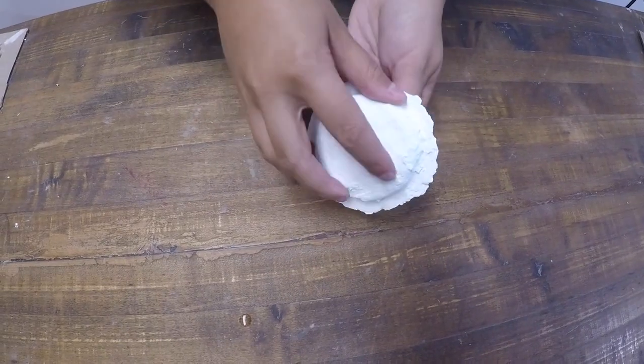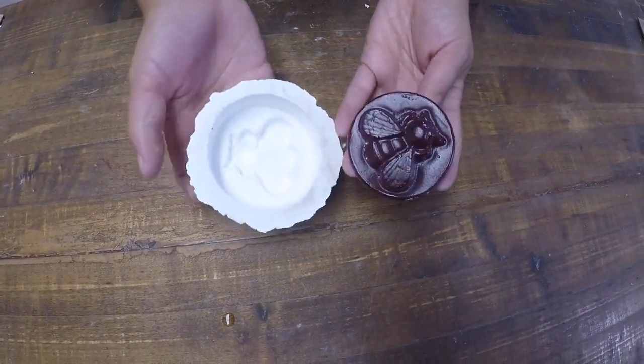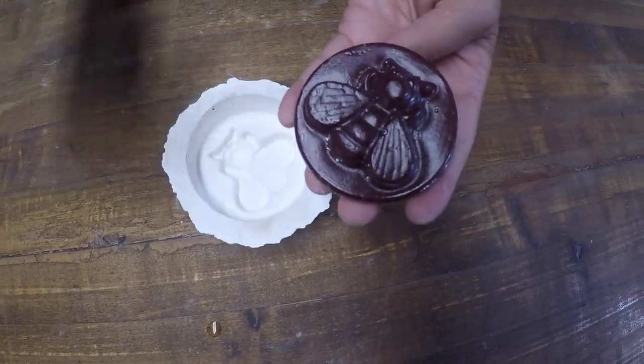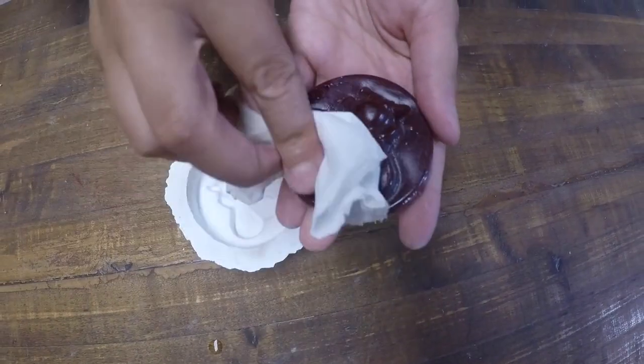After the glass has been annealed, it will easily remove from the mold. Open face molds like this one can be used for multiple castings.